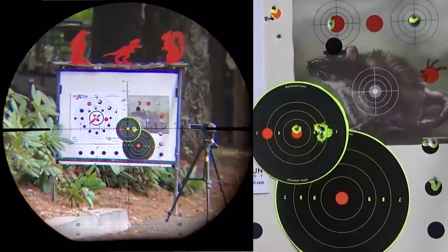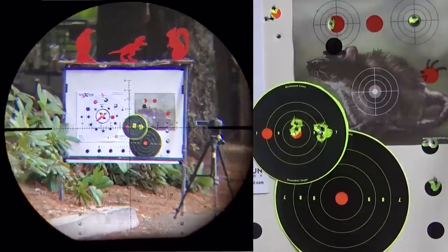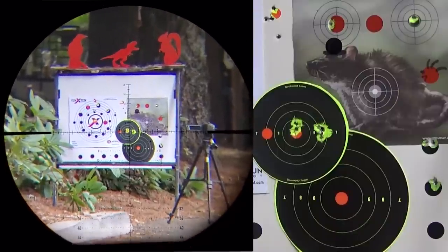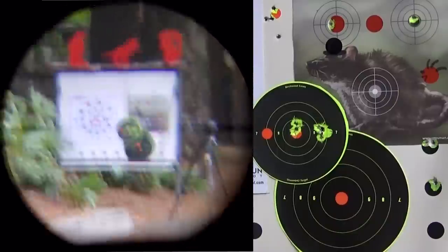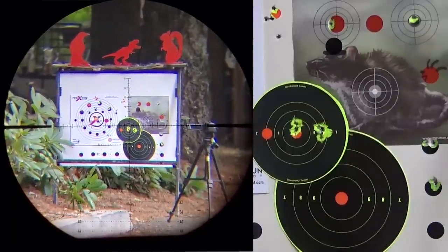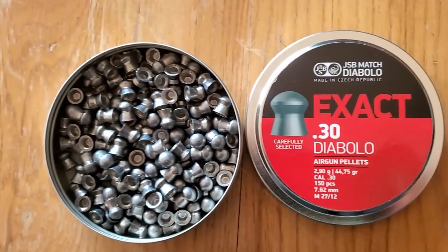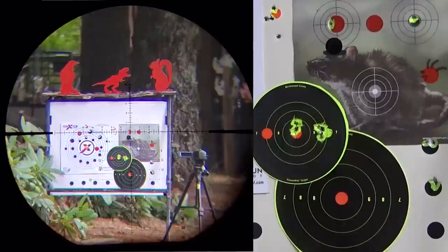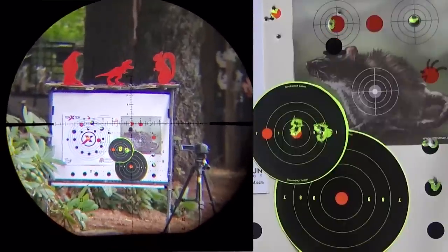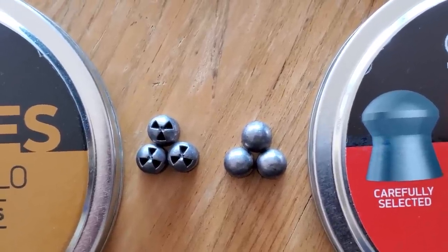Nice group — that was one click right there. I knew I couldn't hold my concentration for five shots, but I got four out of the five through the same hole. If you shot perfect that high one wouldn't be there. Switching to the 45.75 grain round-nose JSB — we're probably going to hit the same place. It might have a little better BC because it doesn't have that big radioactive symbol cut out of the front. That's pretty darn close to one hole, at least from back here.